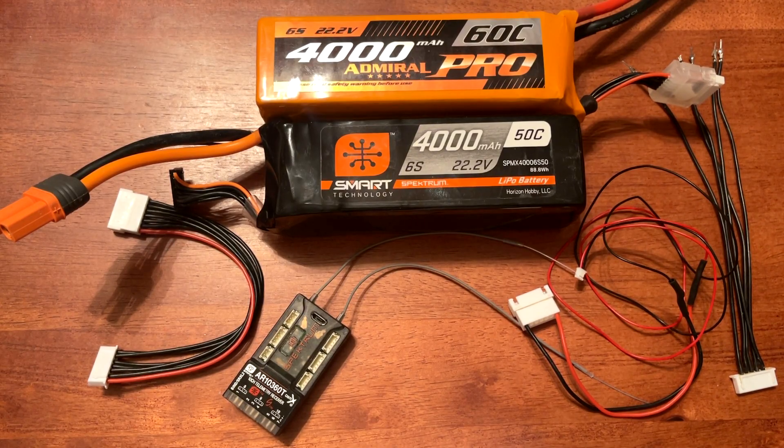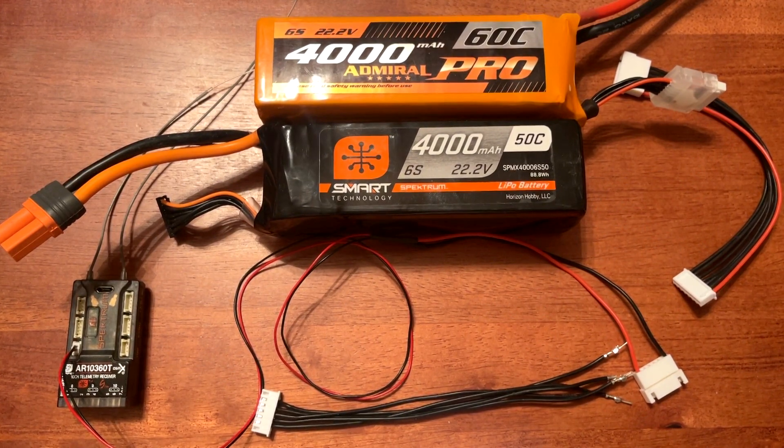Today's video is how to make a universal cable so your Spektrum receiver can read total pack voltage. When setting up total pack voltage, there is a cable that we need to configure to get these readouts.